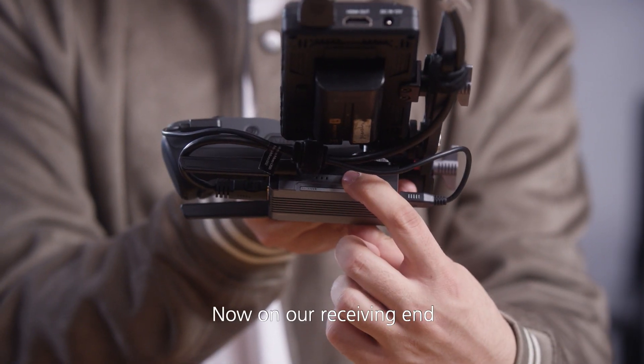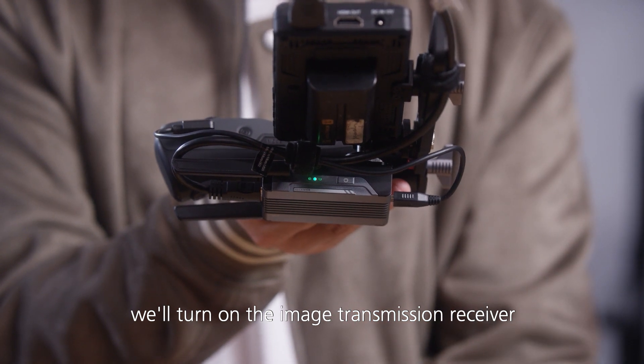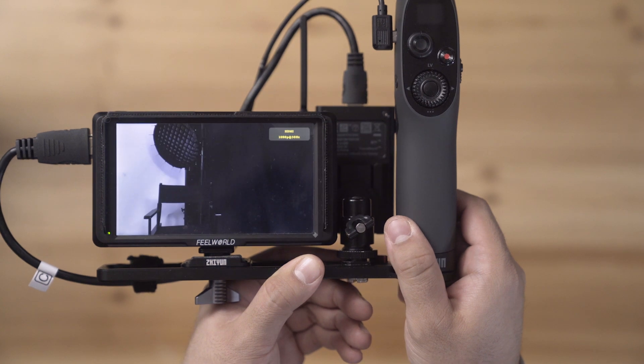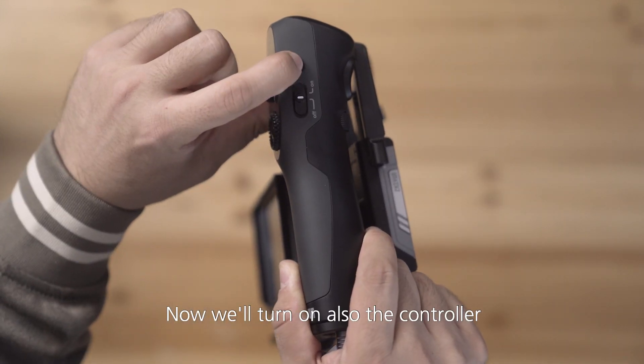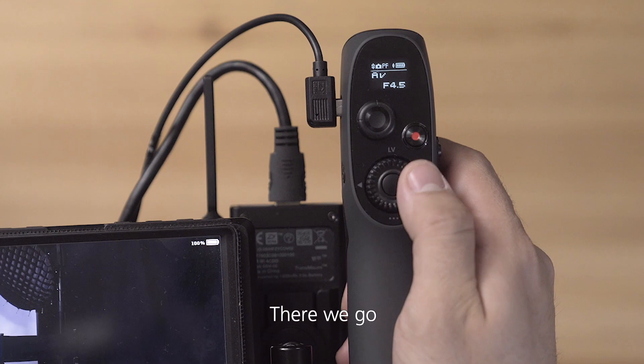Now on our receiving end, we will turn on the image transmission receiver. Then our monitor. Now we turn on also the controller — long press. There we go.